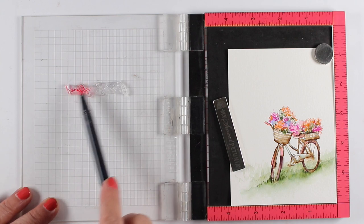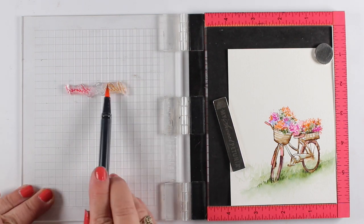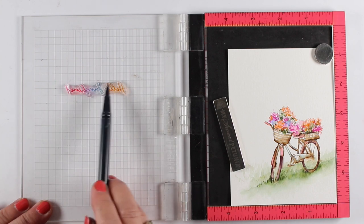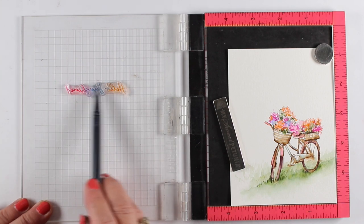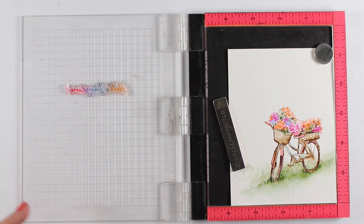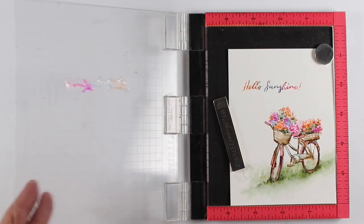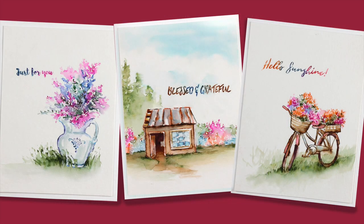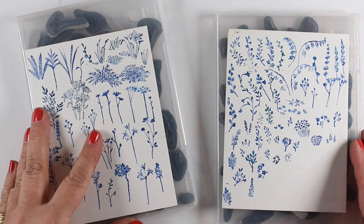Now I'm going to show you something fun with the sentiment set. I've got it set up in my MISTI, which works best here since you may need to re-stamp it. I've got my already-watercolored bicycle on the paper and I'm going to color a couple of different Tombow marker colors onto the stamp itself, overlapping them a little. If you get color on your nib, just scribble it off and the marker will work fine. Look how beautiful that sentiment comes out in multi-colors!